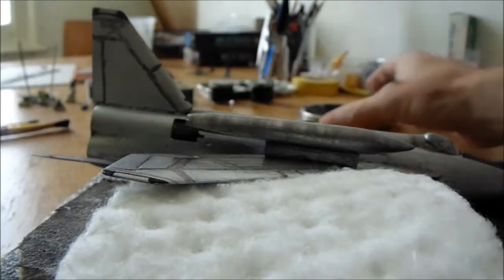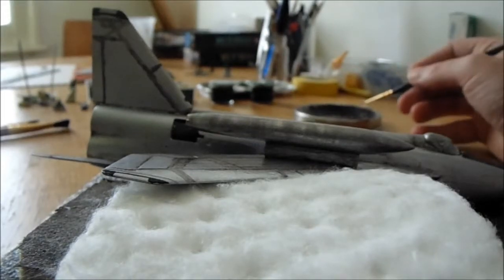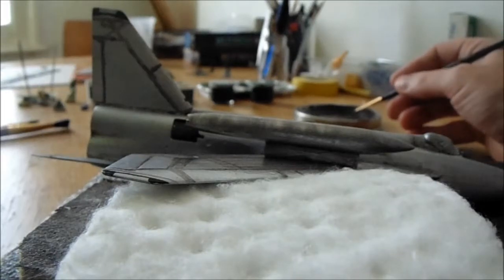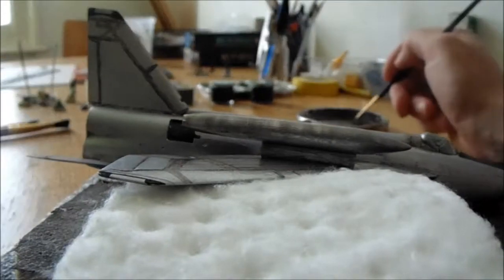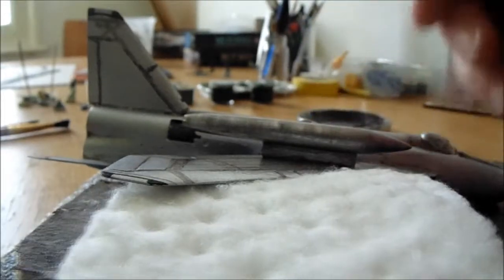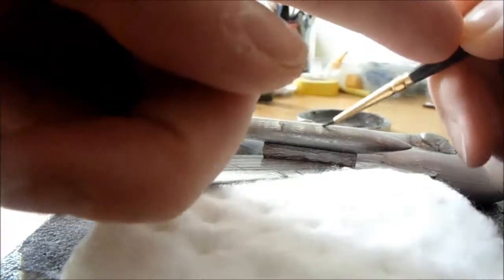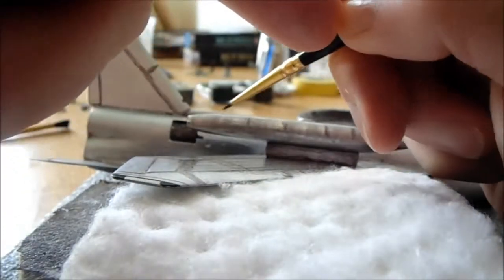For these panel lines, take your dark brown and black oil paint wash. That's about three parts dark umber to one part black — you don't want much black at all, it's mainly got to be brown. Just get a little bit of that on your brush. Right where your panel lines are, you can actually use two hands if you're a bit unstable, just to mark out where they are roughly — like so.